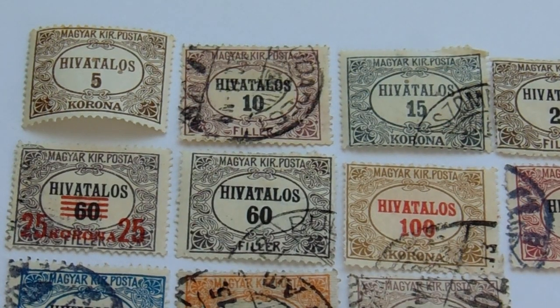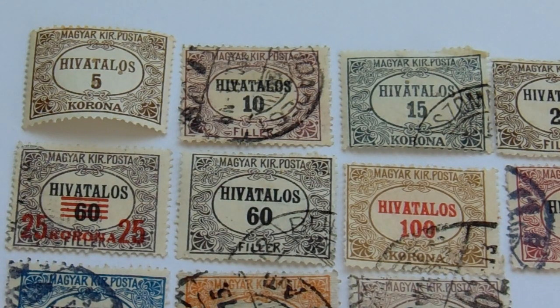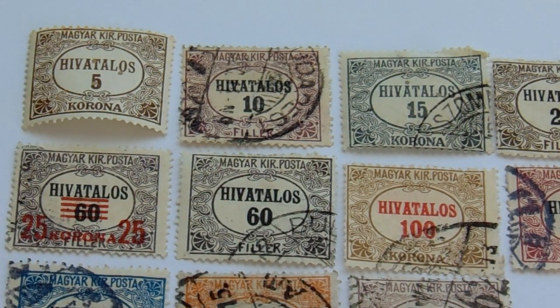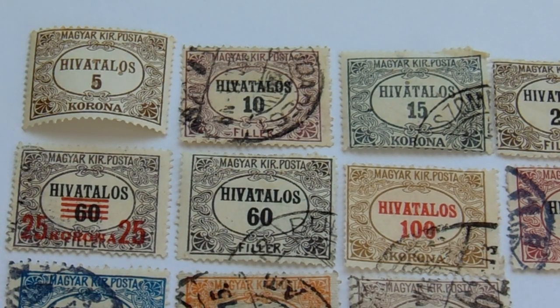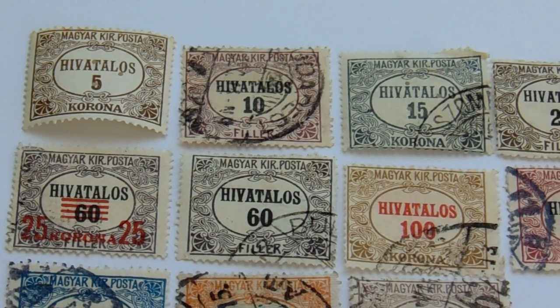Starting with your five in a brown and white, you have your ten in a burgundy and white — but it's not really white, more like a cream color. Then you have a 15 in black and white, and then a 20 in a deeper brown and white. Go down to the second row and there...